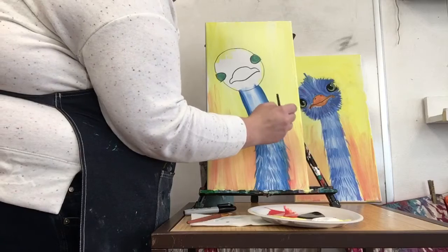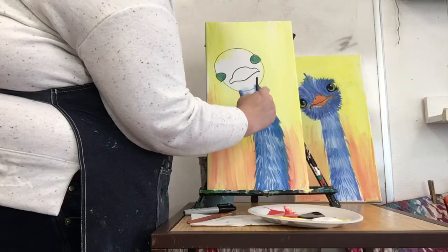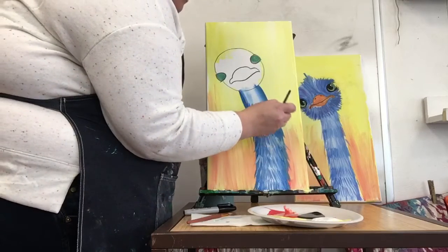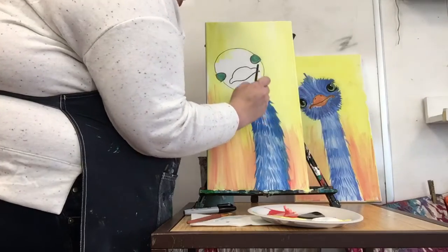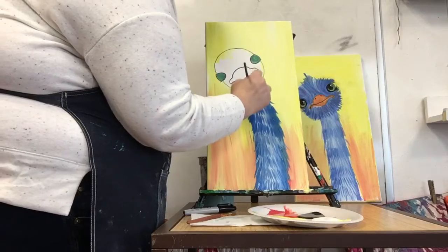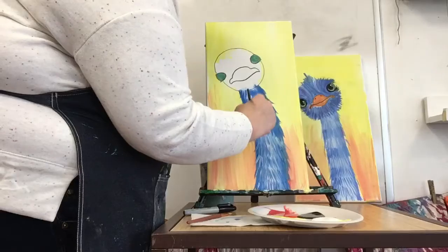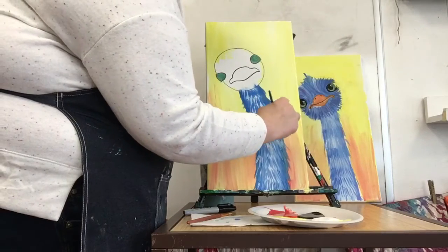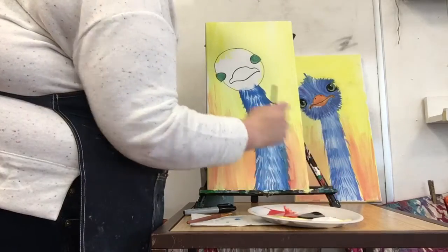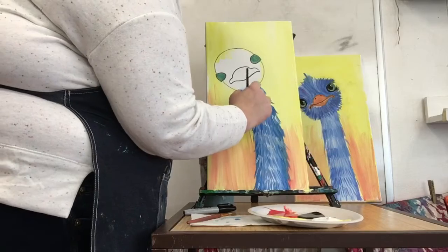As I get near the edges of the neck I'm just tilting and having my fur come out. Then I'm going back with white on top - I didn't even wash my brush, I kind of just want a mixture of colors.